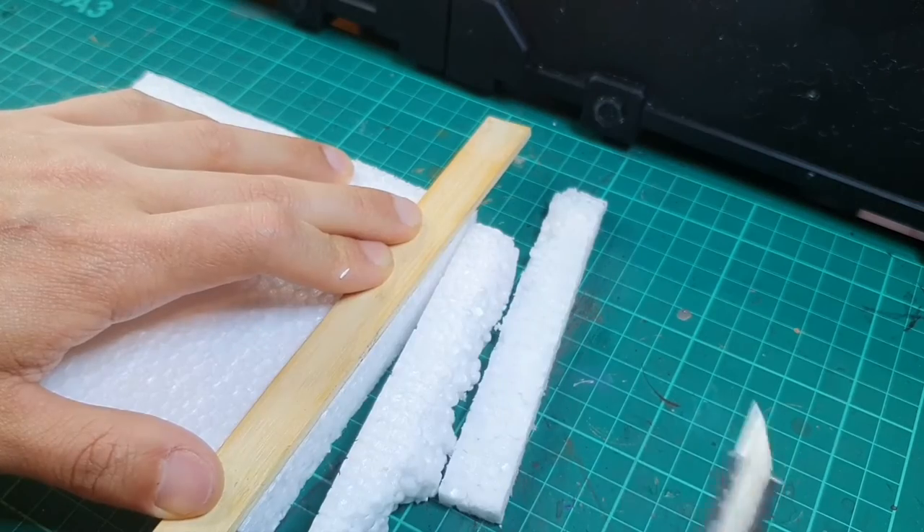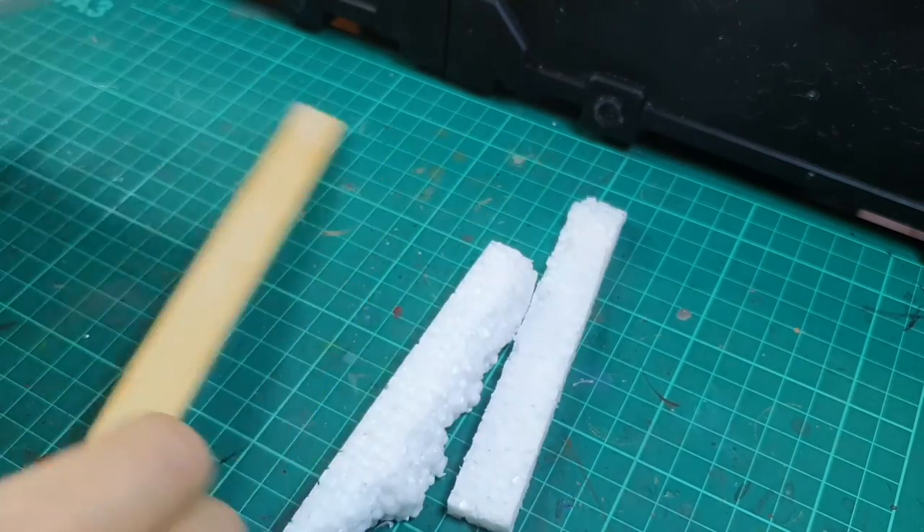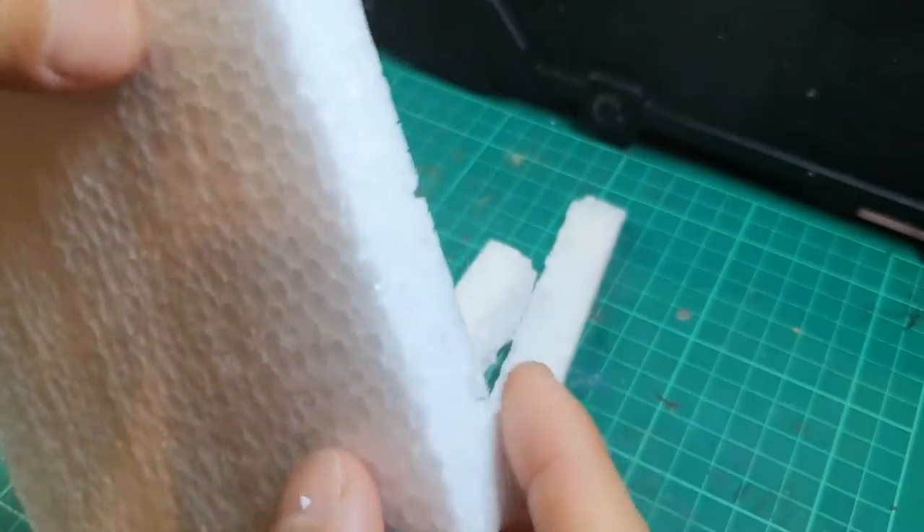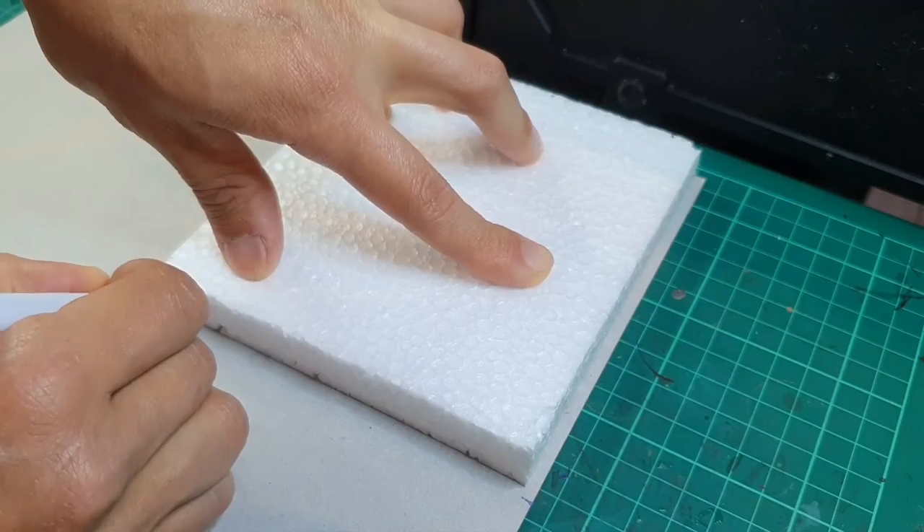You can see here that I'm moving quite deliberately and slowly, relying on the sharpness of the blade to achieve this nice finish. If the blade was blunt or you rushed it, it would pop the bubbles out and make it look a bit disfigured.